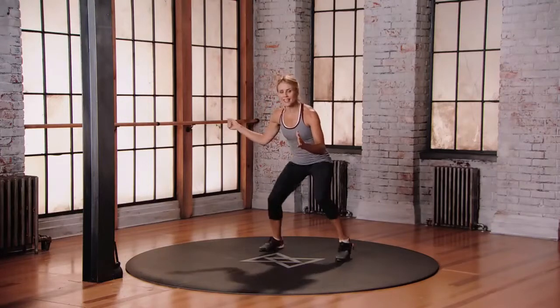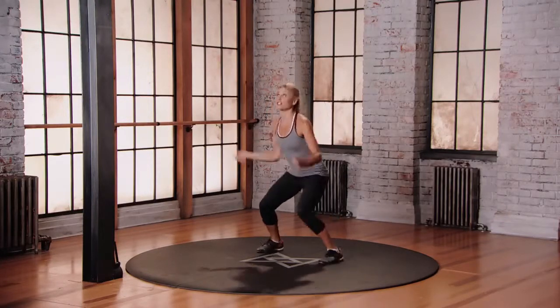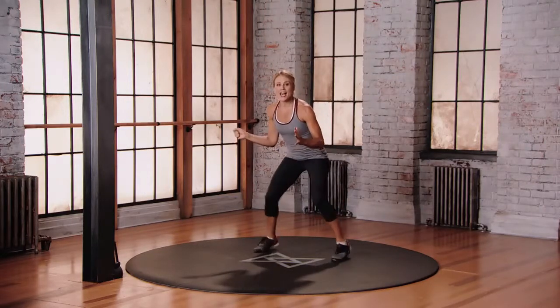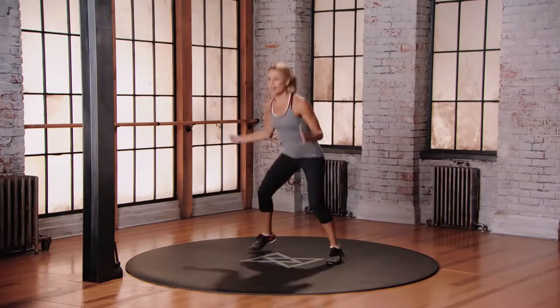Fast feet, tennis racket in that right hand. Let's go — 12 o'clock, jump up, hit it. And fast feet, it's 12 o'clock, then jump up, let's hit it. And six o'clock, a little drop squat, hit it.